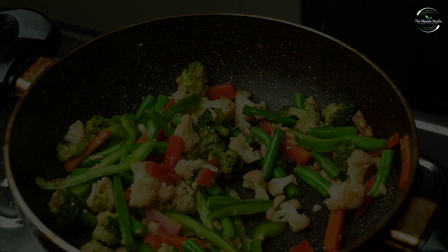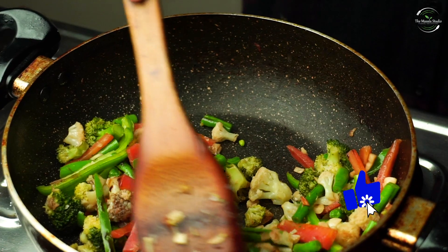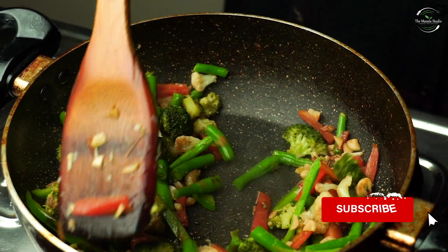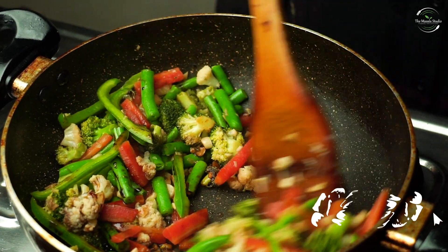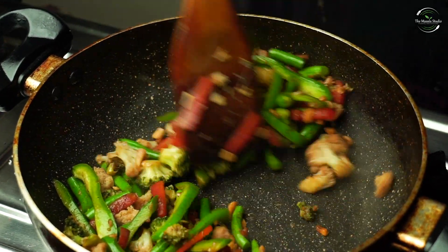Now we add 1-2 tablespoons of soya sauce. We need sodium in regular life, that's why we add soya sauce. If you want, you can use salt, but it's better to skip salt.